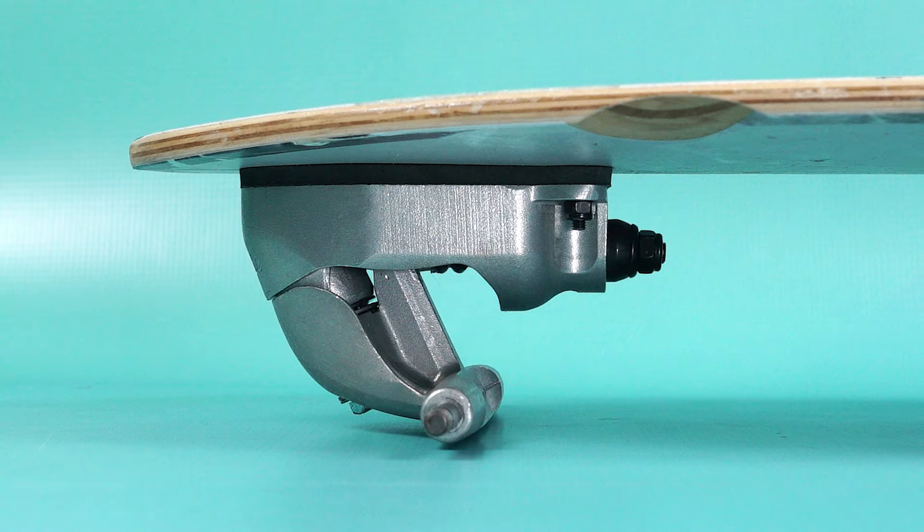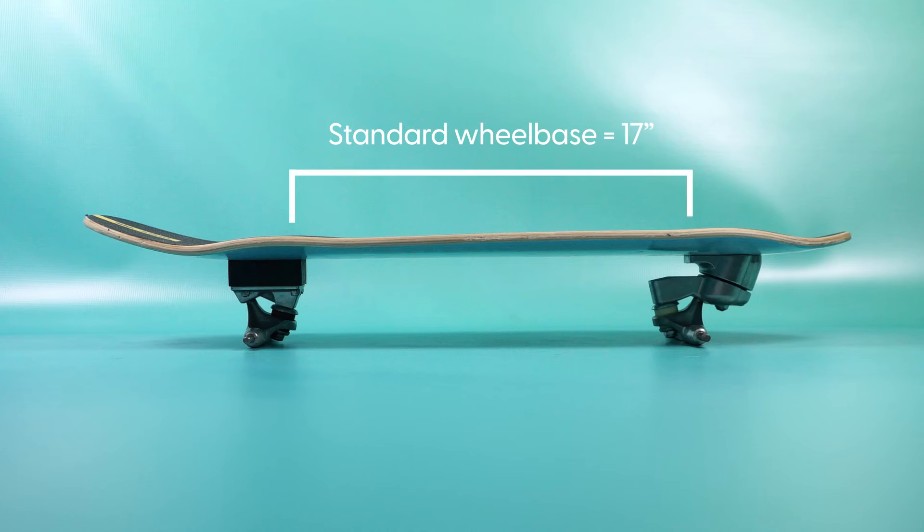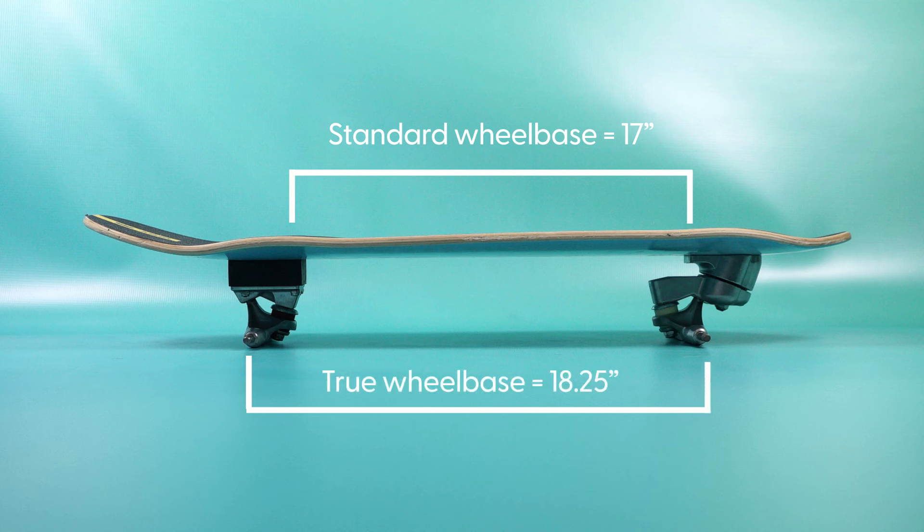Here's probably the biggest thing I wish I knew: how wheelbase is measured and advertised across all brands. The standard way is from the inner bolt holes — the front two on the rear of your deck, and the back two on the front of your deck. So when you see wheelbase on a brand's website, that's how they're measuring it, unless noted otherwise. The confusing part is that it's not an accurate representation of the axle-to-axle wheelbase because each surfskate truck is angled and offset differently. Let's visualize it: this deck has an advertised wheelbase of 17 inches. When I put the Yow Meraki system on it, that adds about 1¼ inch, making the axle-to-axle wheelbase around 18¼ inches.